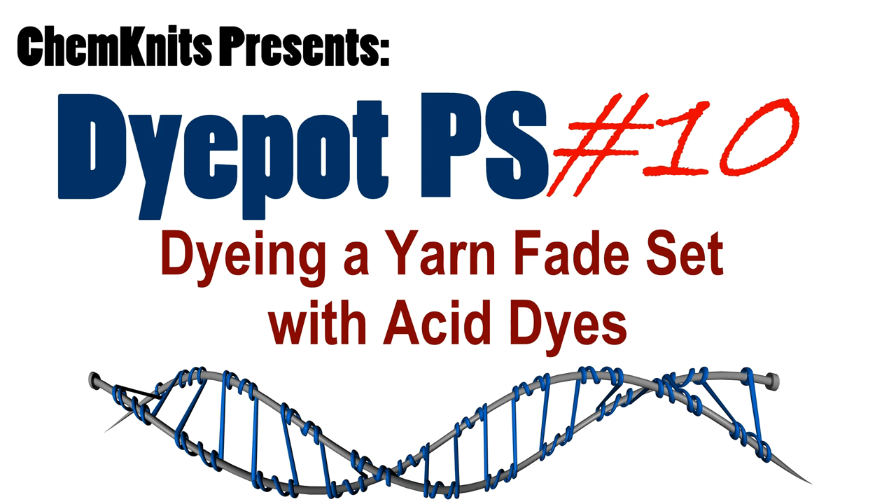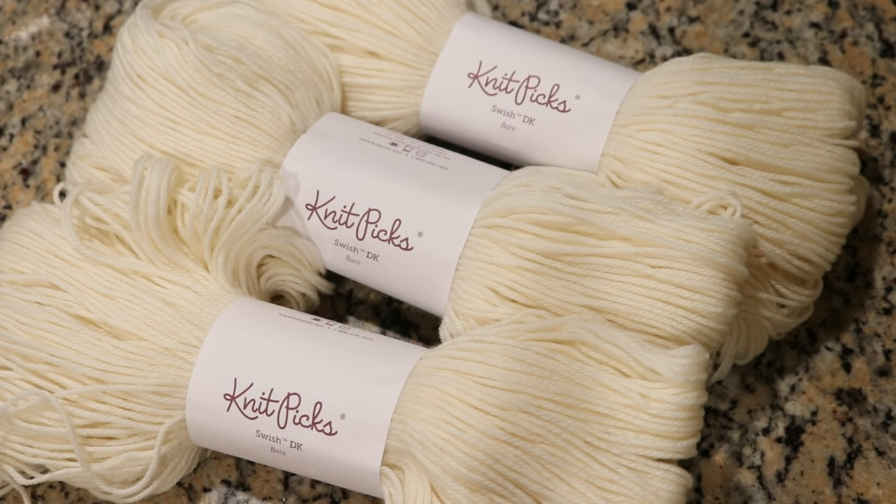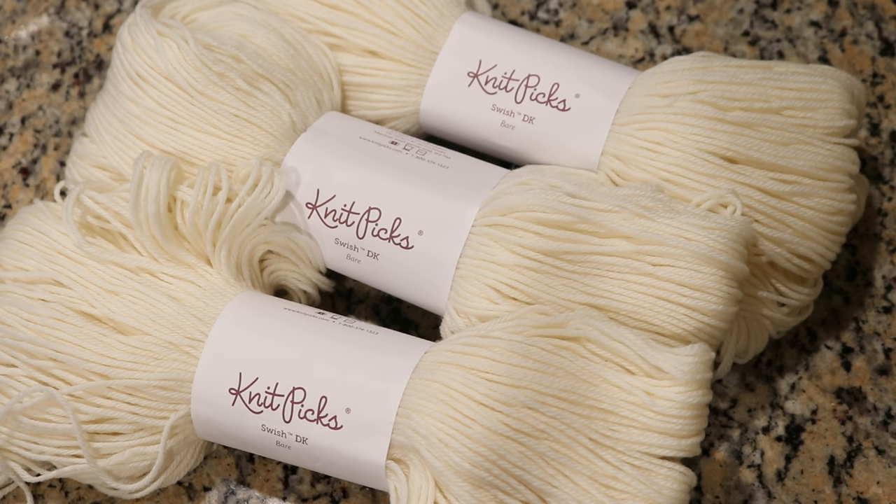Happy 2019 Chemnitz family! I am Rebecca from Chemnitz and this is the first video I am filming in the new year. I am really excited to film this episode of the Die Pot PS series. This Patreon special series gives Chemnitz patrons early access to view these videos a month before they're available to the public. If you're interested in getting early access, check out the Patreon link in the video description and iCard.